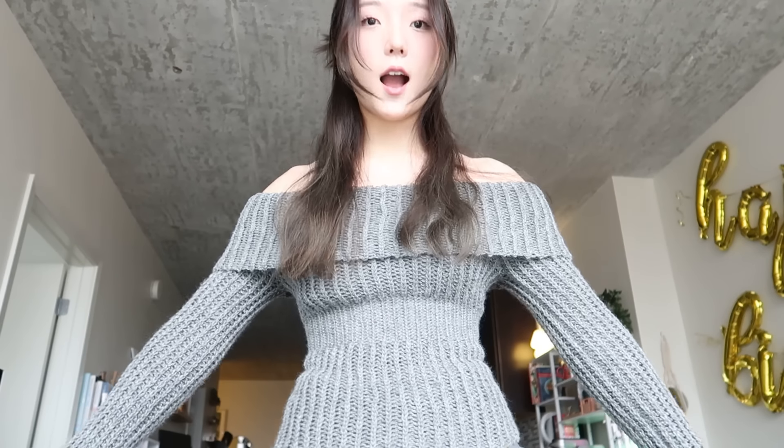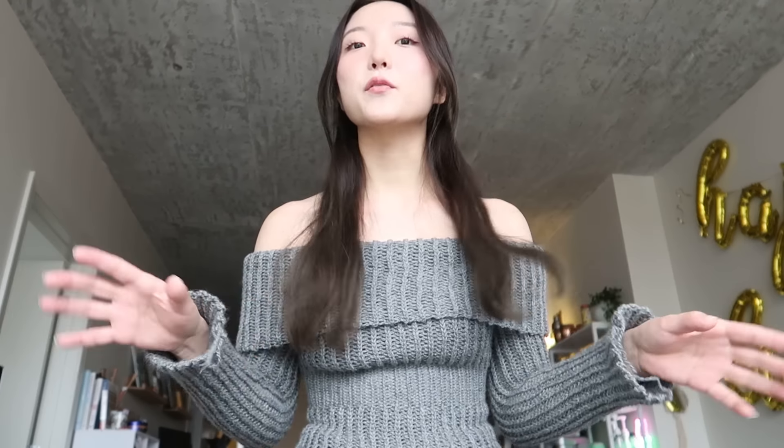Today I'm going to show you how I crocheted this off-the-shoulder sweater for my birthday, and this is what she's looking like. I think she's perfect — I still have some ends to weave in. If you have any questions during the tutorial, make sure to ask me in the comments below. Okay, let's get started.